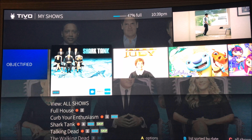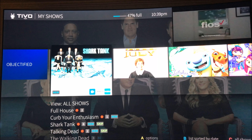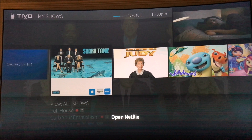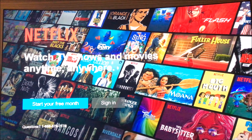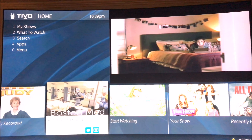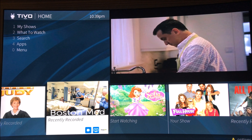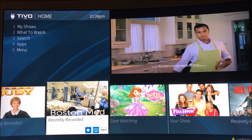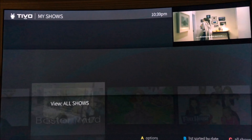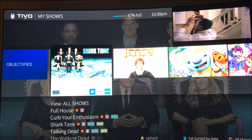I'll end it with opening up Netflix, because you can do that with the voice remote as well. It takes a second — open Netflix — and it's pretty responsive for the voice options. Not sure I'm going to use it, but that is that.